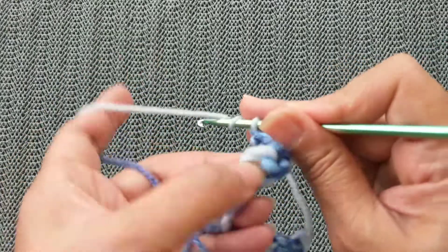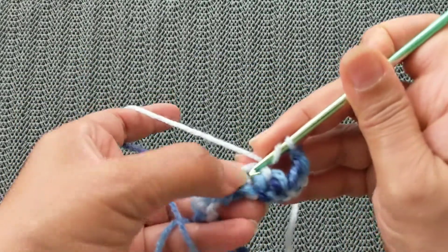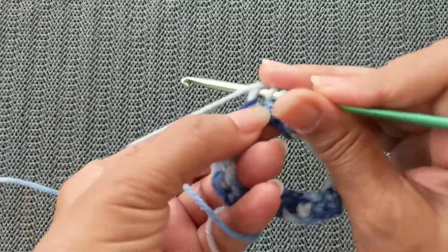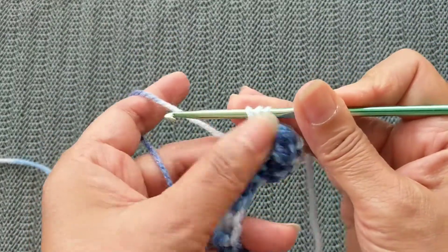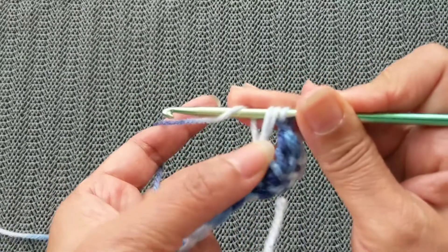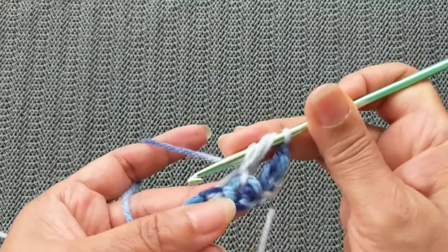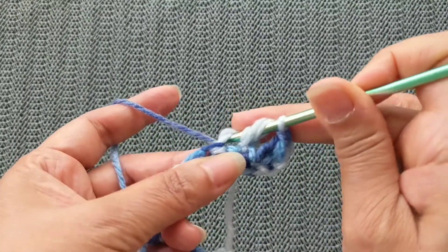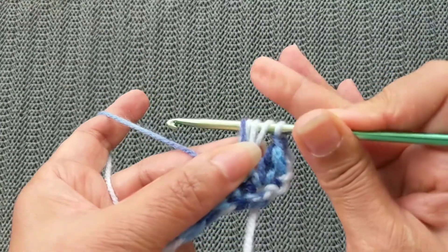For the half double crochet puff stitch: yarn over, insert into the stitch required, pull the yarn through. If you finished here, this would be the half double crochet, but as we're doing the puff stitch, yarn over again. Make sure that you hold on to this stitch and keep it slightly loose.